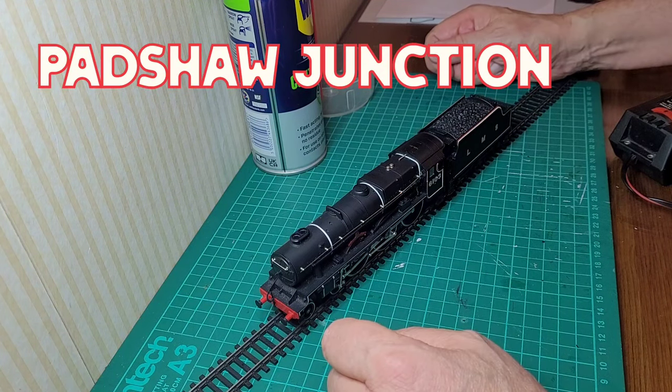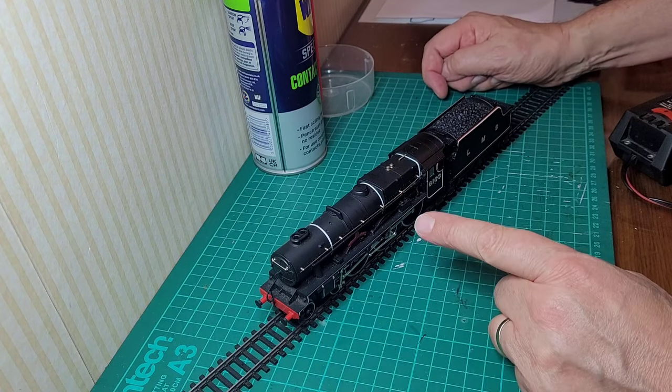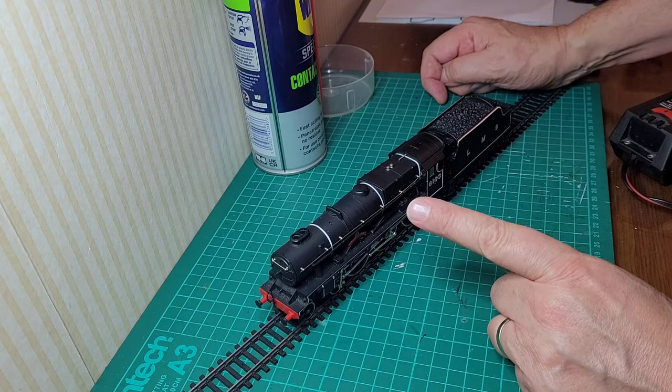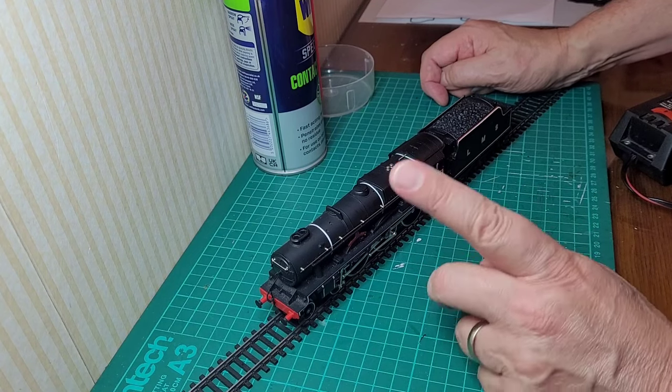Hello everybody, welcome to Petrojection. I thought today I'd have a look at the Airfix Royal Scott that I bought recently from eBay. It was in one of my previous videos — if you'd like to go back and have a look, please feel free.